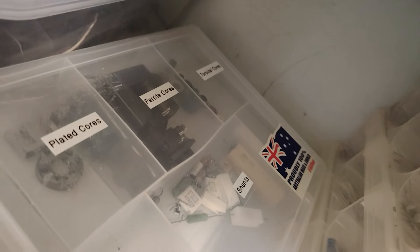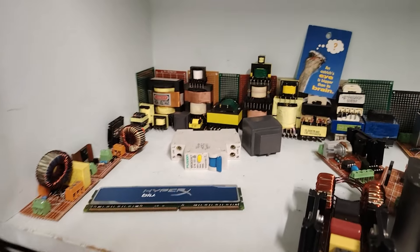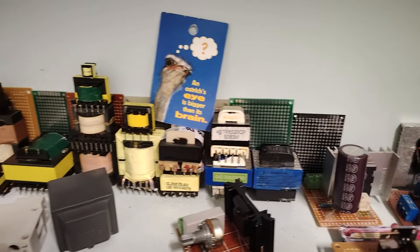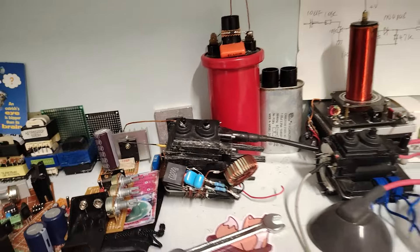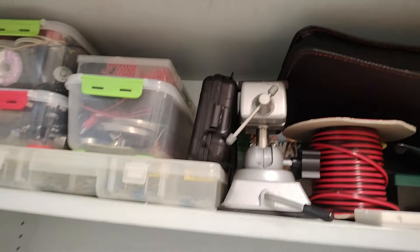Heat sinks, fans, inductors, and a bunch of other things. My creations shelf — I sorted it out a bit and added transformers in the background as decoration. I'll use this one quite soon, so give me time. On the top we have scrap things.